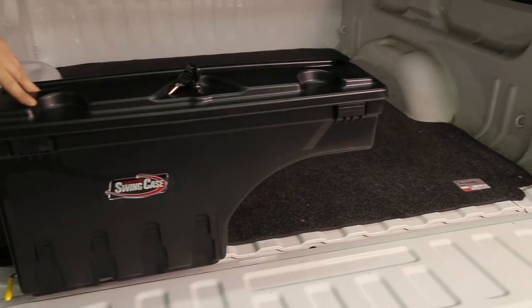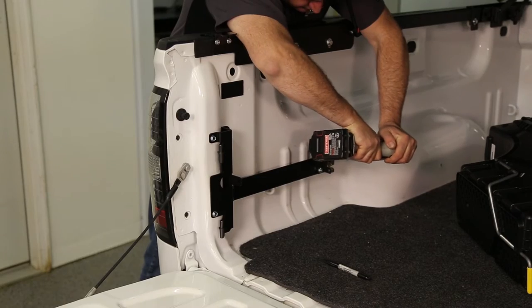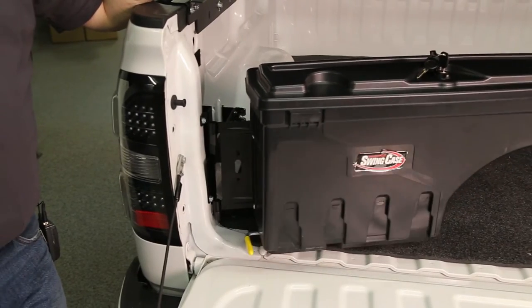Includes a sliding tool tray and cup holders. The lid also locks, keeping your valuables safe. Installs easy to your truck bed with the self-tapping bolts. Does not interfere with tonneau covers.